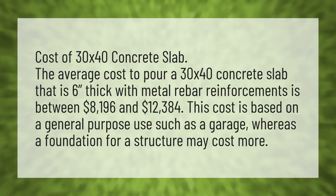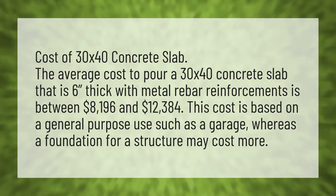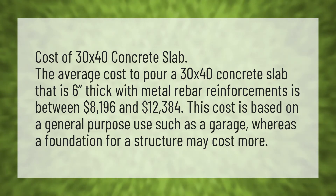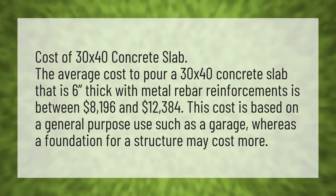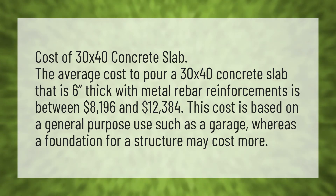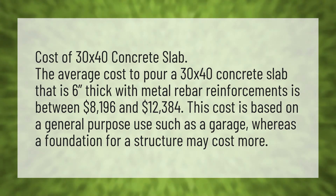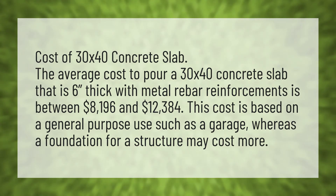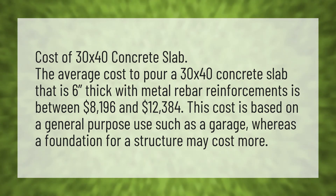Cost of 30 by 40 concrete slab. The average cost to pour a 30 by 40 concrete slab that is 6 inches thick with metal rebar reinforcements is between $8,196 and $12,384. This cost is based on a general purpose use such as a garage, whereas a foundation for a structure may cost more.